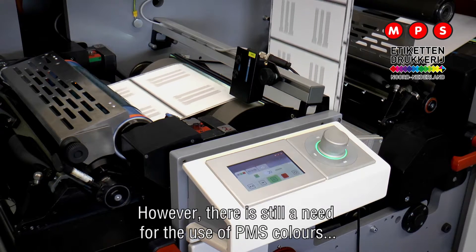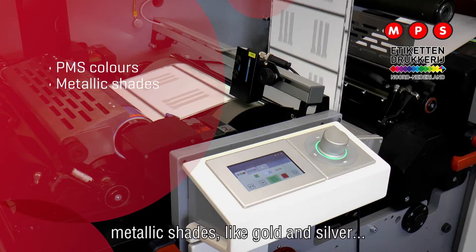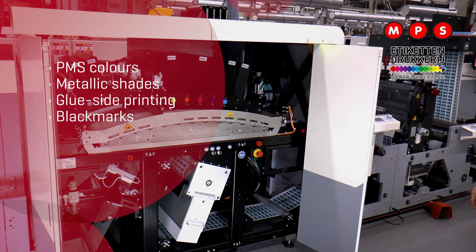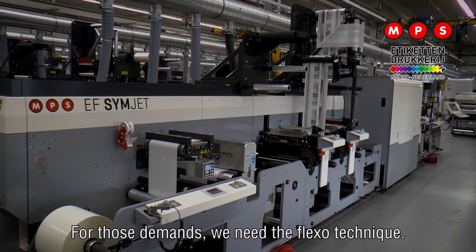However, there is still a need for the use of PMS colors for logos and branding, metallic shades like gold and silver, glue side printing, the addition of black marks, the application of cold foil and the use of spot varnish. For those demands we need a flexo technique.